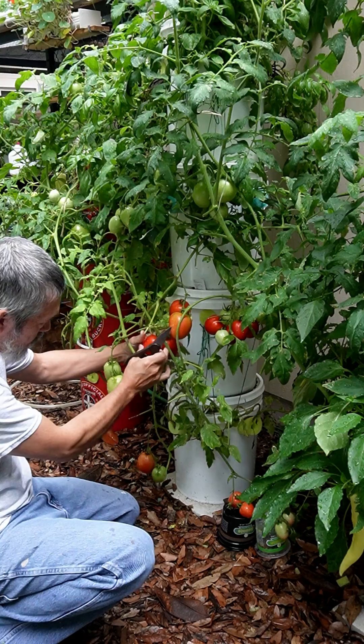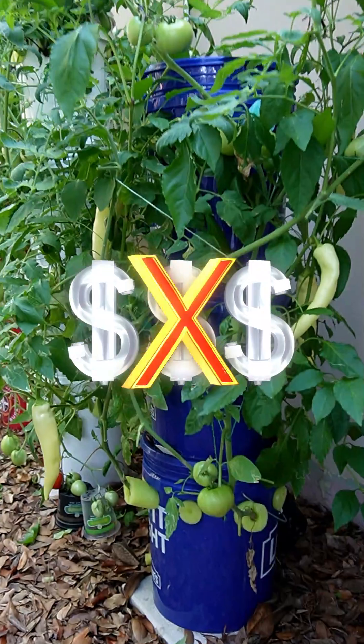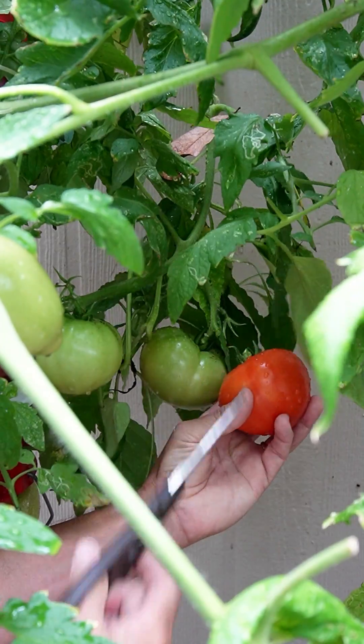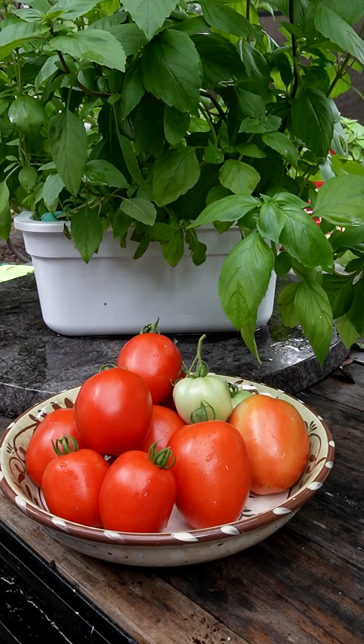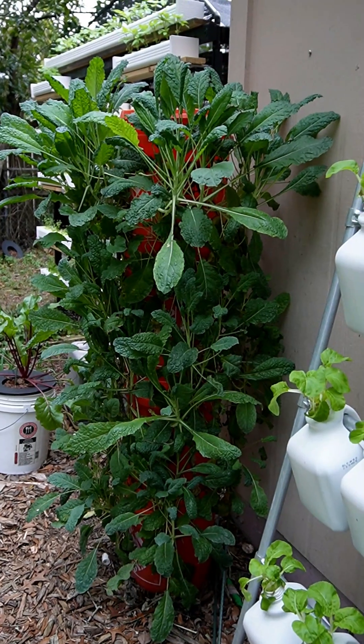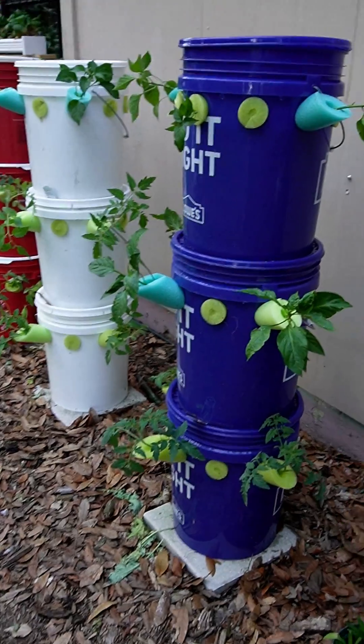By now, you've probably seen a lot of vertical grow towers, but thought, wow, that's kind of expensive to grow some veggies and leafy greens. So I decided to make my own. Really, all you need is some five-gallon buckets and some fertilizer for your plants. Then you can enjoy fresh vegetables, leafy greens, right in your own backyard.